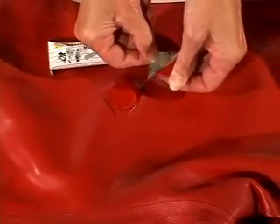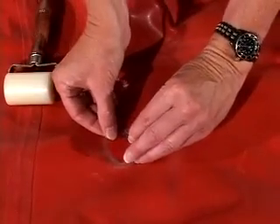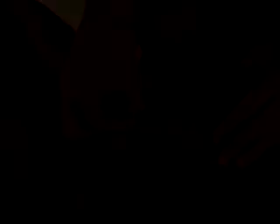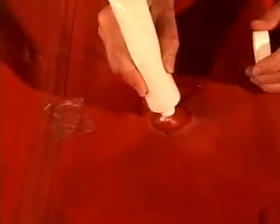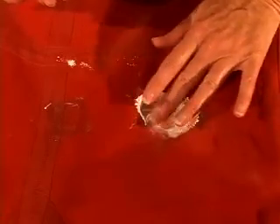Apply a thin coat of Viking suit repair cement to the section to be repaired and wait for three to five minutes. Remove the foil from the back of the patch and apply a thin coat of Viking suit repair cement. Wait for three to five minutes. Apply the patch to the suit and rub it down with your fingers or a roller. Wait five minutes, then remove the cellophane. Apply talcum powder to the patch to neutralise any excess cement.